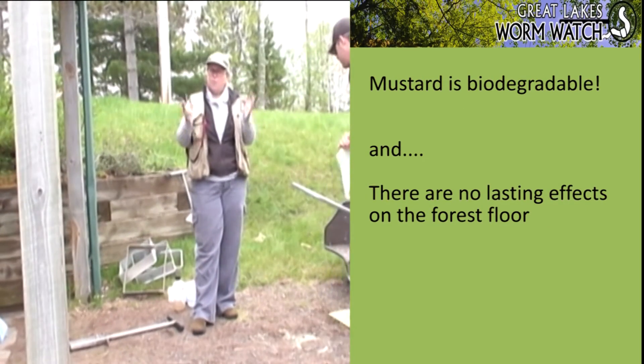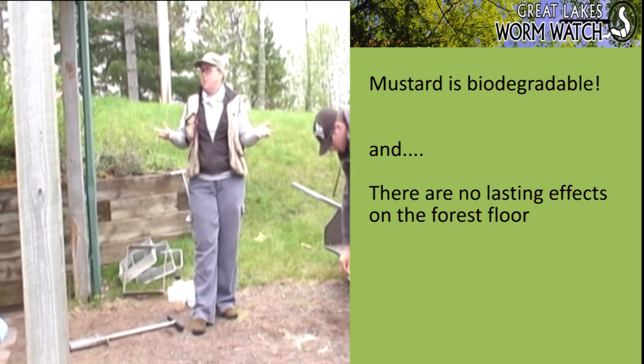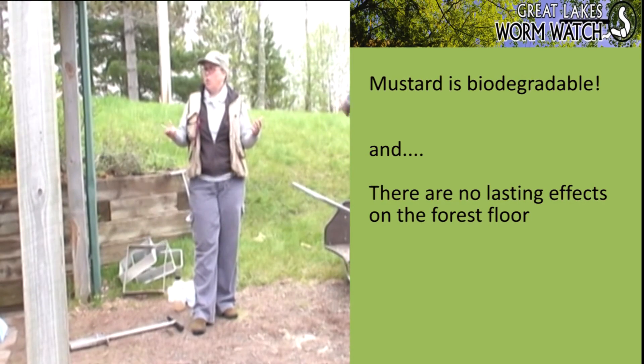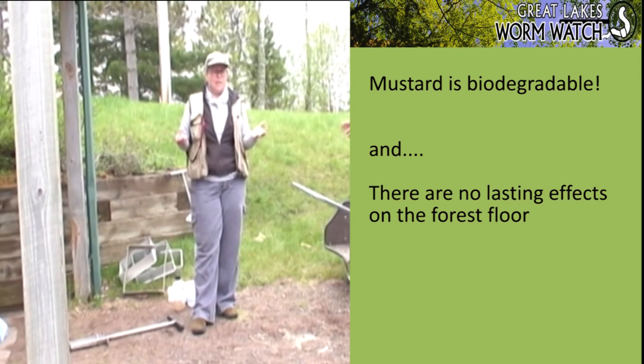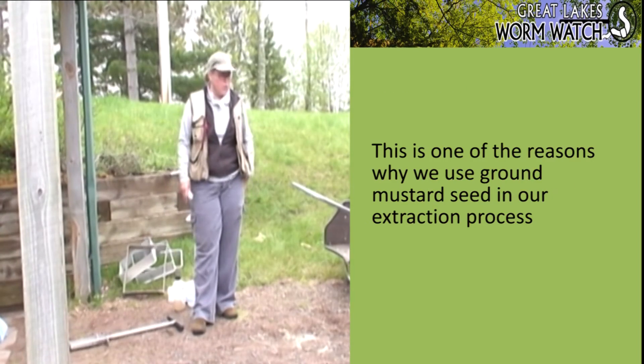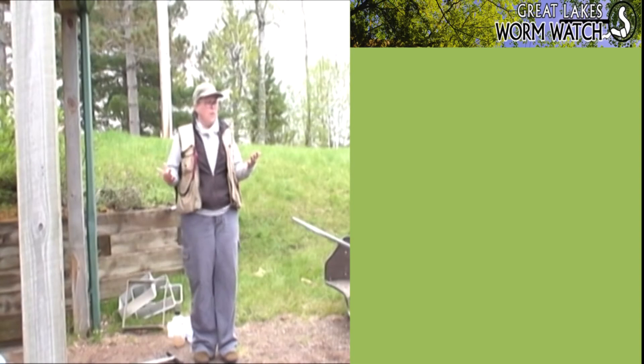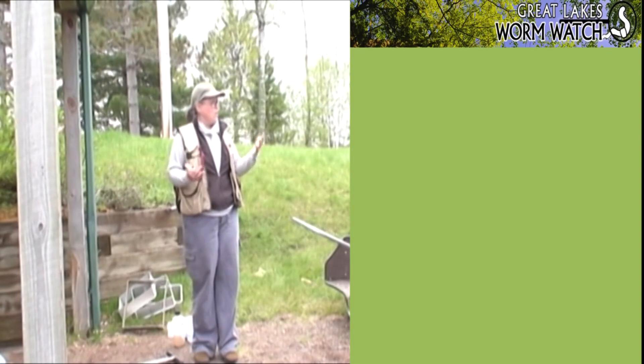Mustard biodegrades, so you can come back to the place you sampled today, return tomorrow, and you'll see worms in that plot again. That makes it a good sampling technique.